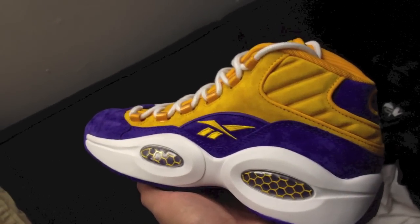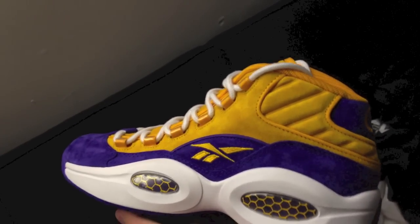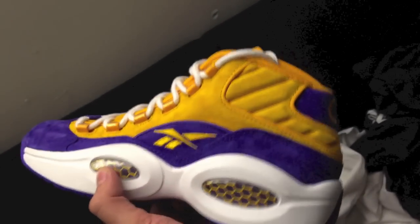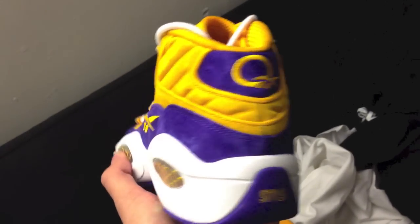This Reebok Question model was originally designed to celebrate spring and the arrival of the crocus flower, which is reflected in these colors. But honestly, I don't think anyone looks at this and thinks crocus — they're definitely thinking the Lakers all the way. With this yellow and purple suede, it's got Kobe written all over it.